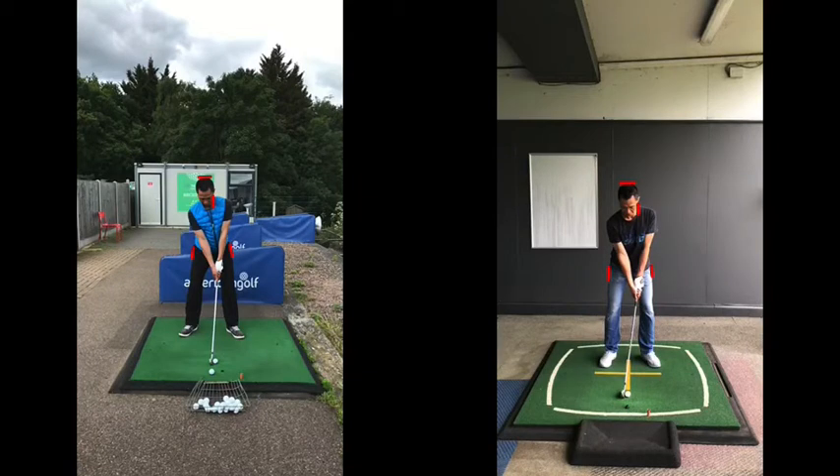Thank you for joining me. In this video we are looking at leg movement in the backswing and how it can help get a better rotation and help maintain your positions better as well.